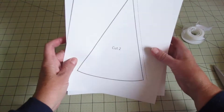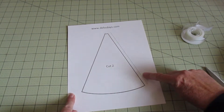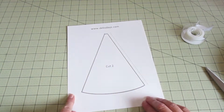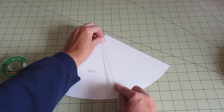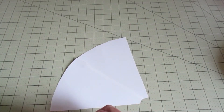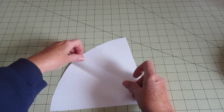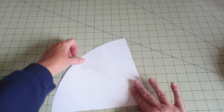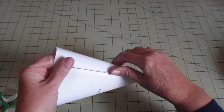First we need to cut out our template — we need to cut two of them. We're going to place the two templates together to make one larger template. I like placing tape on both sides to make it a little more sturdy, which is important as we're wrapping. I've used cardstock for mine; I would recommend something thick like that, not regular paper.